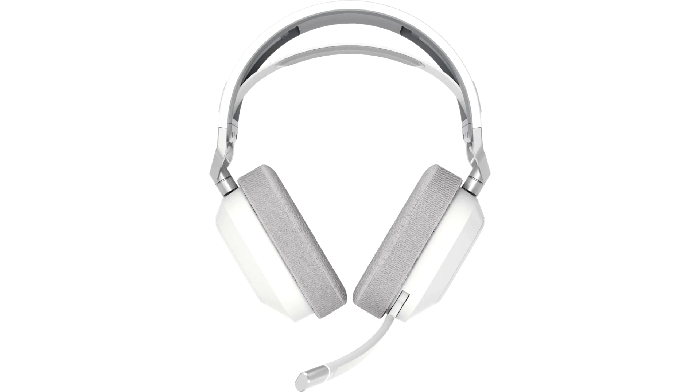The HS80 Max gaming headset comes with a 2-year warranty and access to Corsair's global customer care and technical support network. The HS80 Max has an MSRP of $169.99 to $179.99.